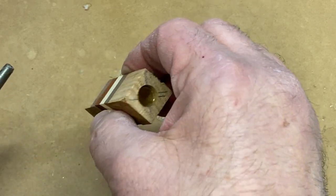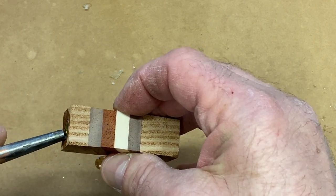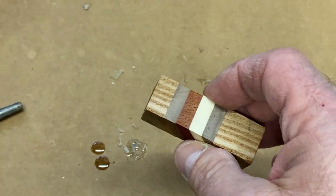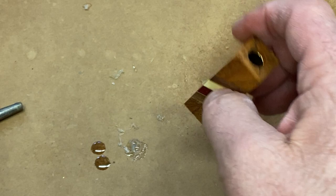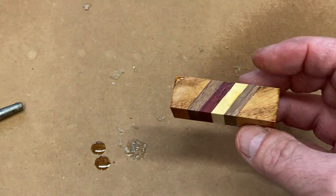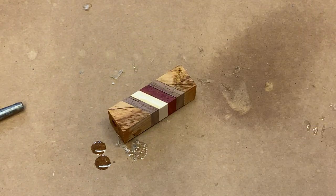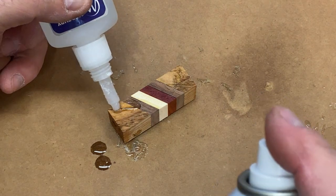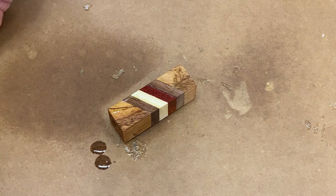Let's see how we look on each end. We're looking pretty good. I want to kind of center the tube. I'm going to use a little bit of activator. I did notice that there was a crack in my blank right there, so I'm going to put the medium away and we're going to flood that with some thin. Just going to drool the thin on there, let it sit for a second, hit it with some activator.